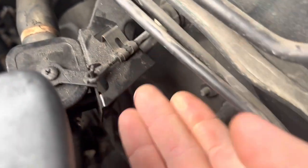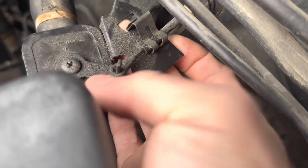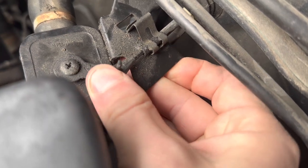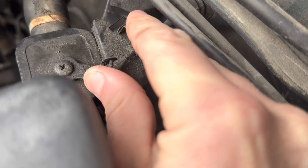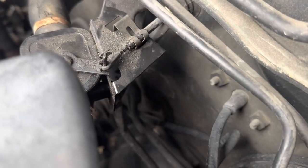You just slip your finger under here, pop that loose, and you can adjust the cable. Just adjust it, push this all the way closed with the heat on, and then clamp that down and you're good to go.